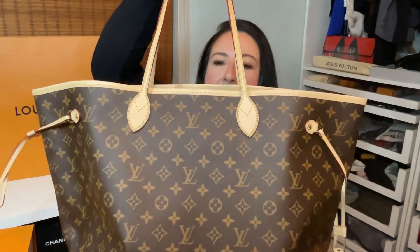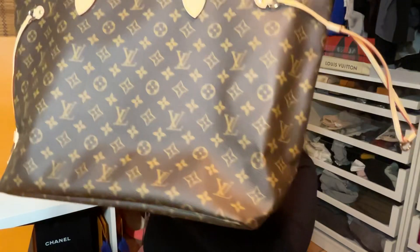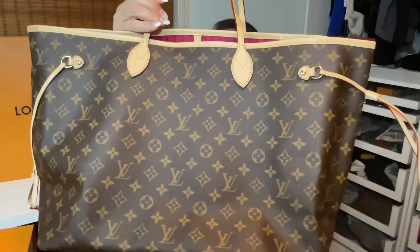This is the GM — they have three sizes. The GM is the largest bag at 15.7 inches by 13 inches and 7.9 inches in width. It's a wonderful bag and will carry a lot. The two other sizes are the MM — think M for medium — and the GM, G for grande which is large. And then the PM, P for petite, which is a smaller version of this bag.